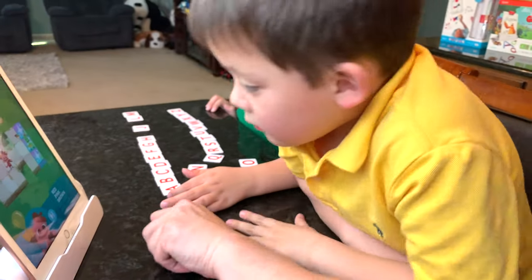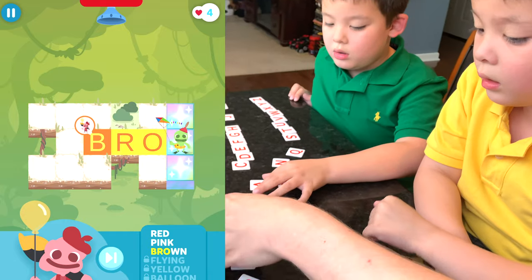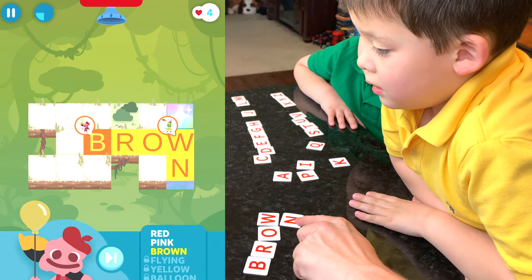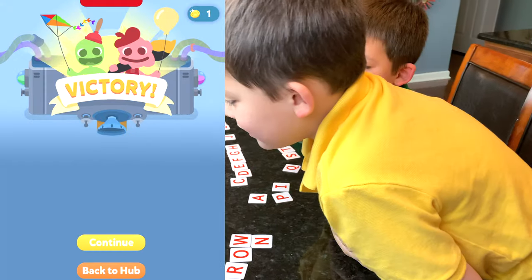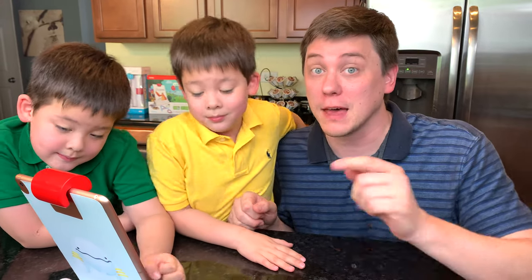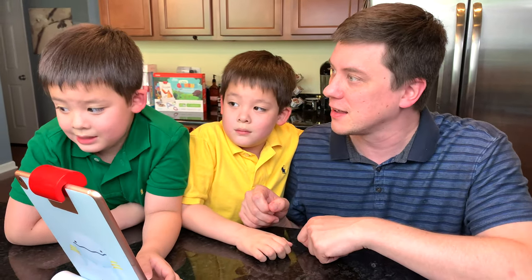Jacob chooses brown — a nice five-letter word. B-R-O-O-W-N. They place the tiles to navigate the character to the finish. Both players made it to the end — victory! They earn a coin. Lettertopia is a super fun game that helps you learn to spell and associate characteristics of objects with the spelling of words. The more you play, the more words you'll learn.